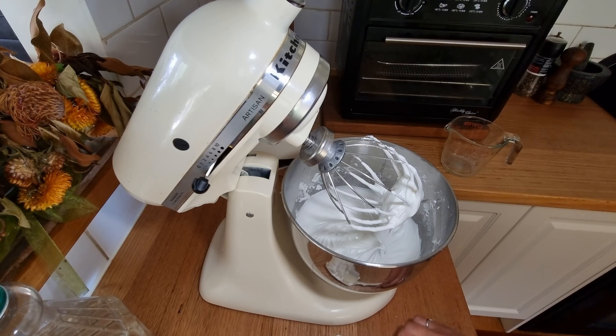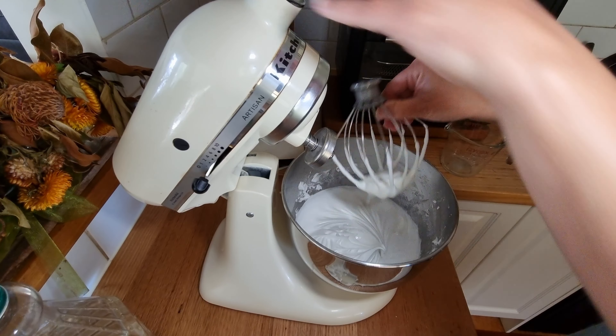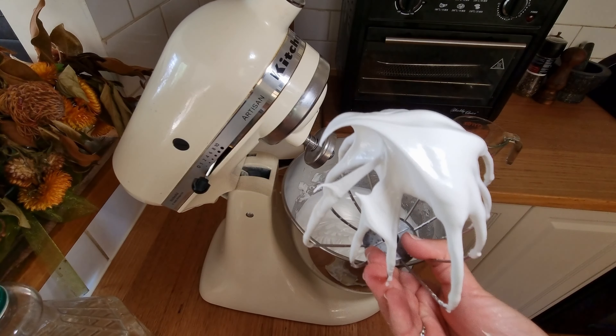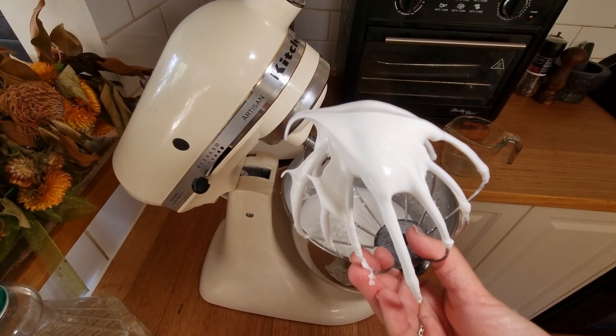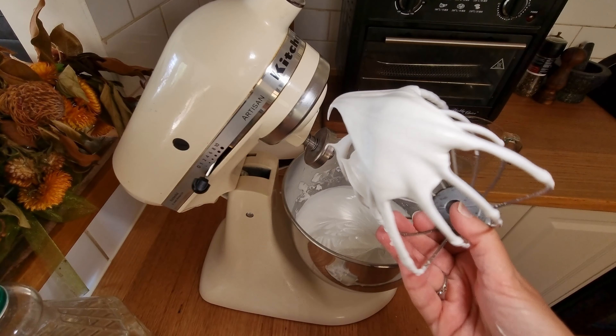I want to show you the texture of our egg mix at this point. You'll see it's actually sticking to the bottom of the beater and stands up nicely — that is what we call a stiff peak, and that is the texture you're looking for for the perfect pavlova.